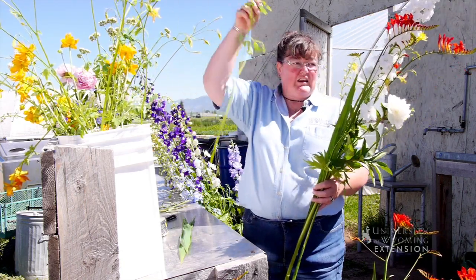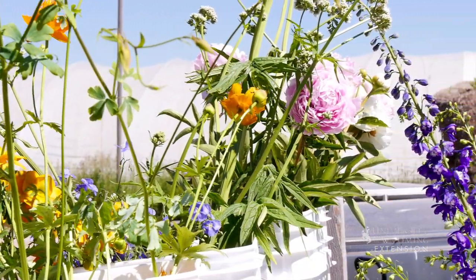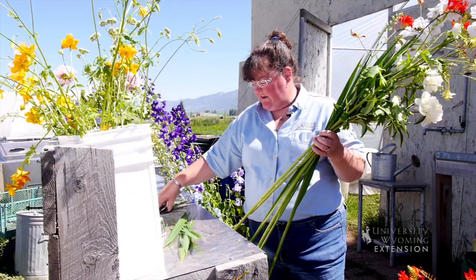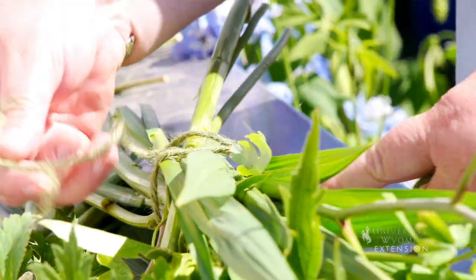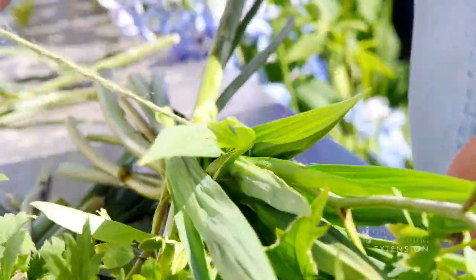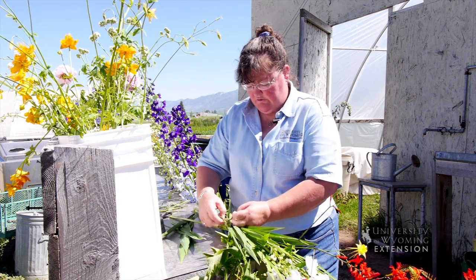Then you can just keep adding flowers to the arrangement so that you get to the size of the bouquet that you want to give. I'm just going to use a piece of twine to tie a bow around this. As you're transporting it, be sure that you keep it as cool as possible, and it's better to keep it in water rather than laying on your car seat as you're transporting it.